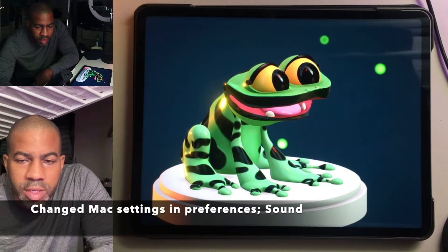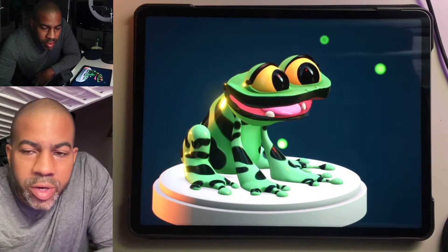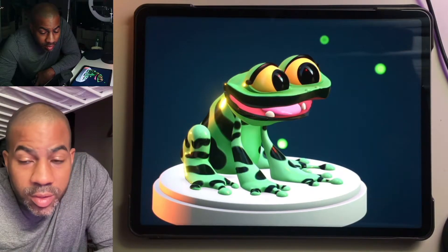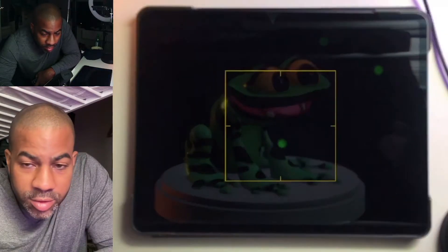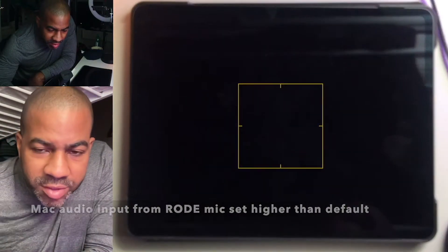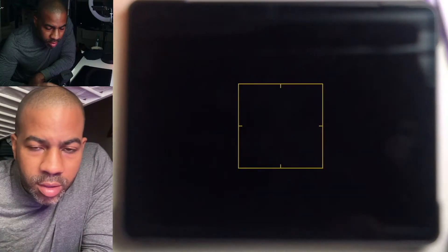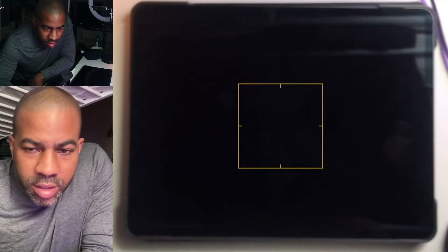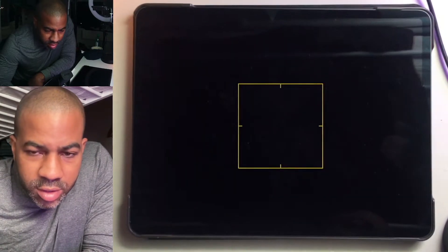So I changed a few settings in the computer. We're gonna see if those settings will have any effect on the volume levels. I've changed the gain to 5 dB, but I've also changed the volume up a little bit in the regular Mac settings. Let's see if this is the sweet spot.